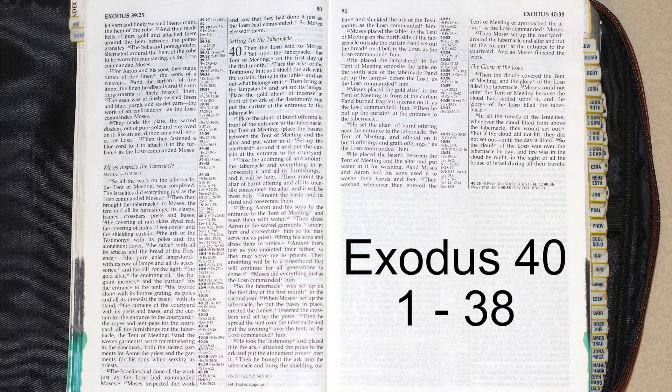Then anoint the altar of burnt offering and all its utensils. Consecrate the altar, and it will be most holy. Anoint the basin and its stand, and consecrate them.